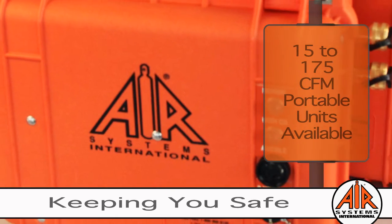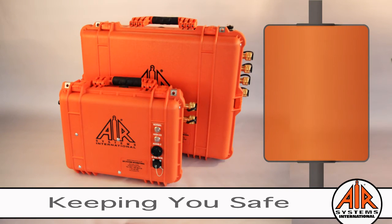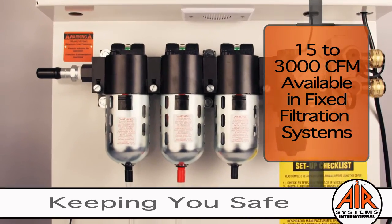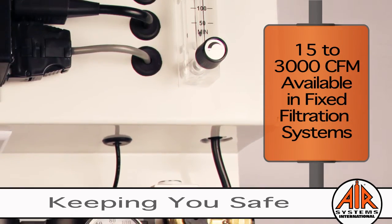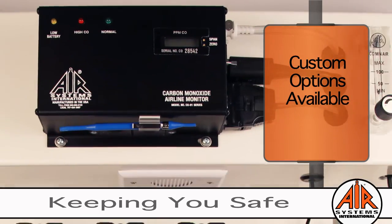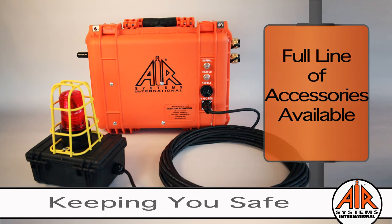Air Systems offers the portable Breather Box with flow capacities of 15 to 175 cubic feet per minute. Panel-mounted systems are available for work environments where portability is not an issue, offered in flow capacities of 15 to 3,000 cubic feet per minute. Air Systems offers custom options to satisfy almost any application.